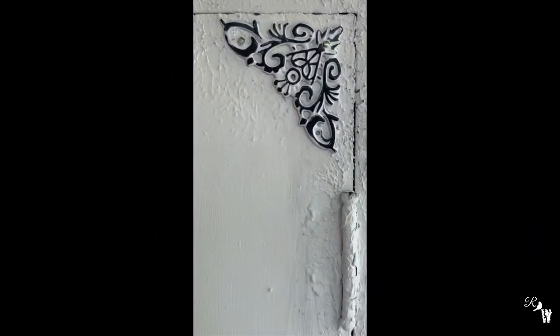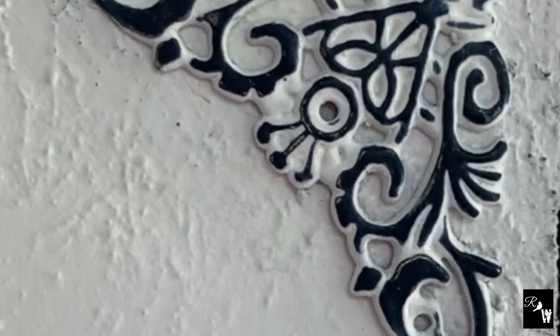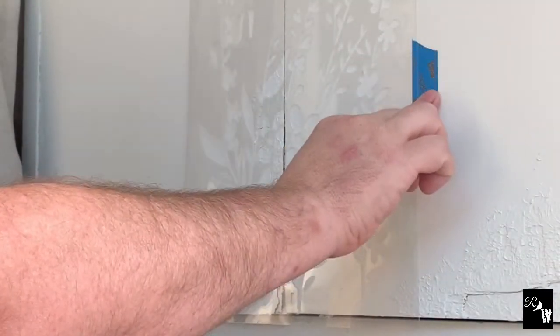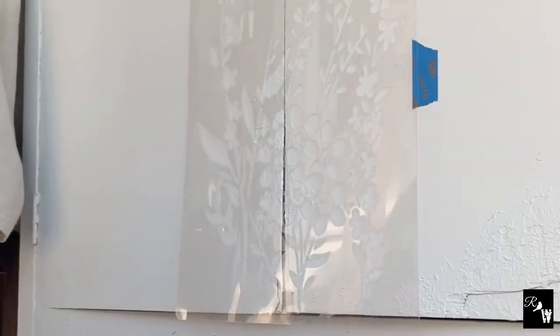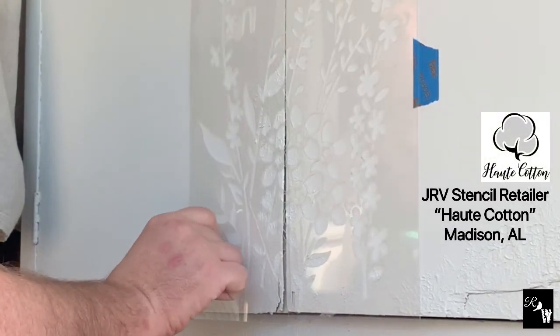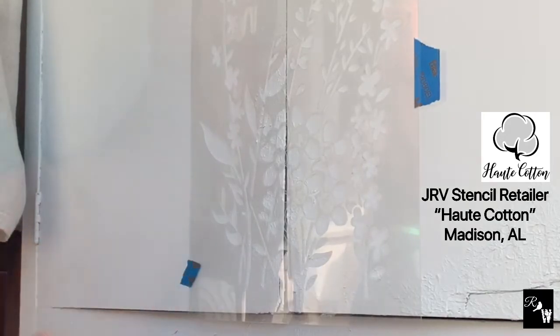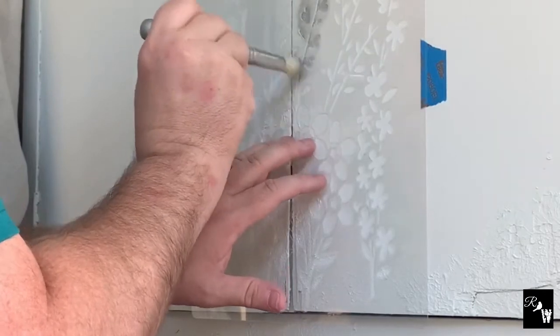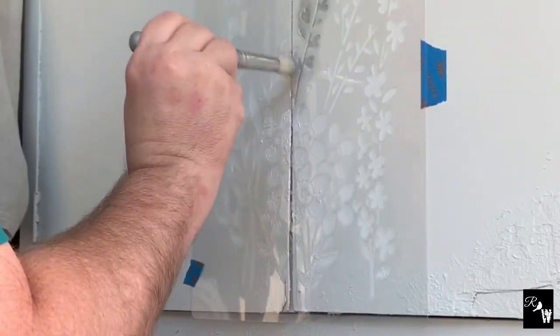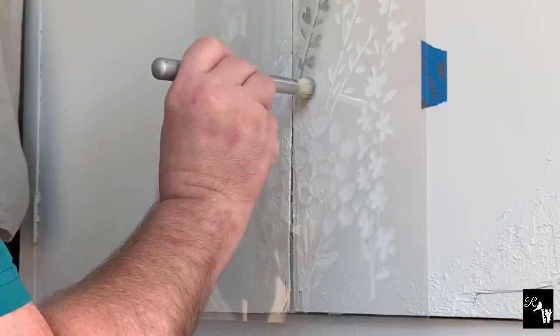Here's a close-up look following the wet distress technique. Now to the stenciling phase where I'm using the JRV Wildflower Stencil. Jamie Ray Vintage makes an amazing stencil that is thick and allows for a crisp image. I love this stencil so much because you have so much versatility in applying it in various ways.